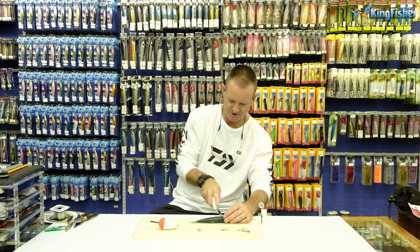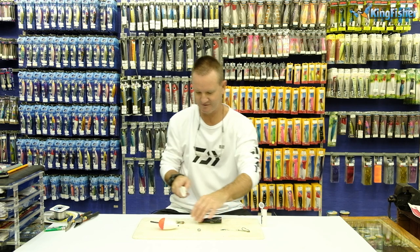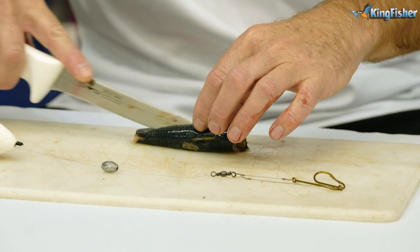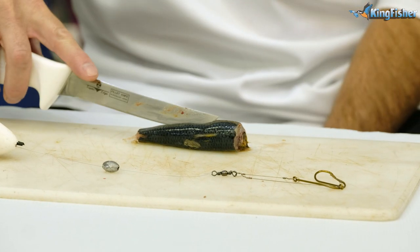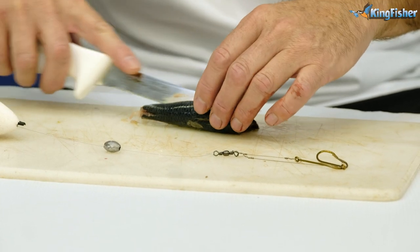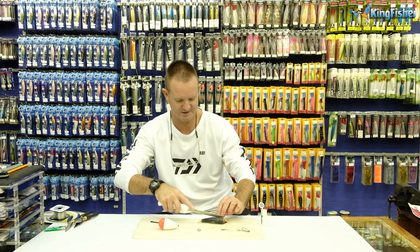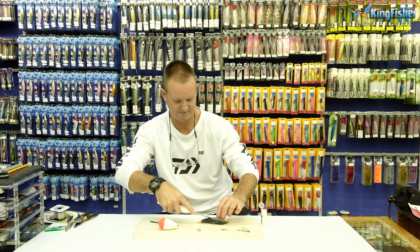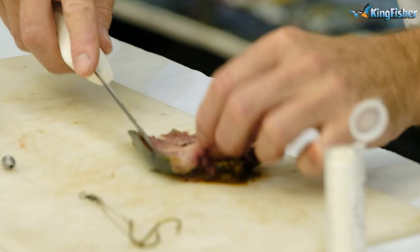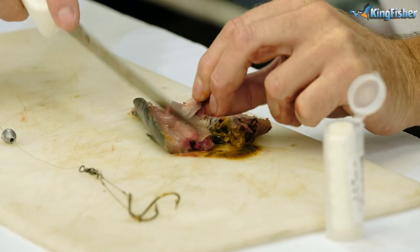Simple. Cut the head off and throw that away. Cut the tail off and throw that away. Then slide your knife all the way down to the center bone. We then open it up like so, and slide it down. We then take the backbone of our sardine out.